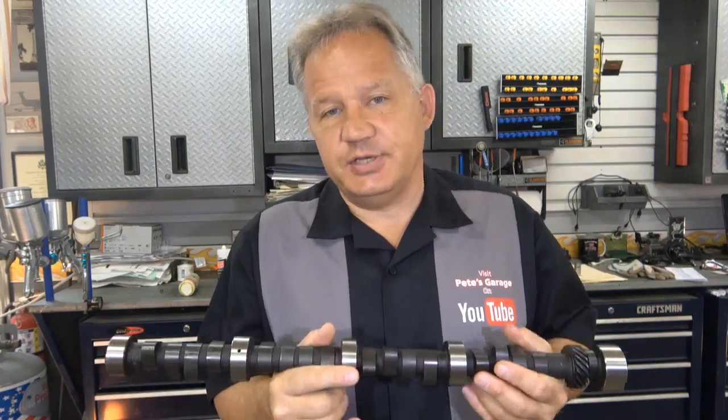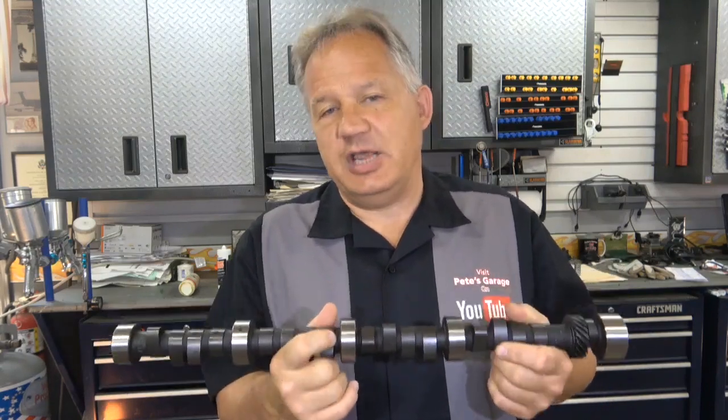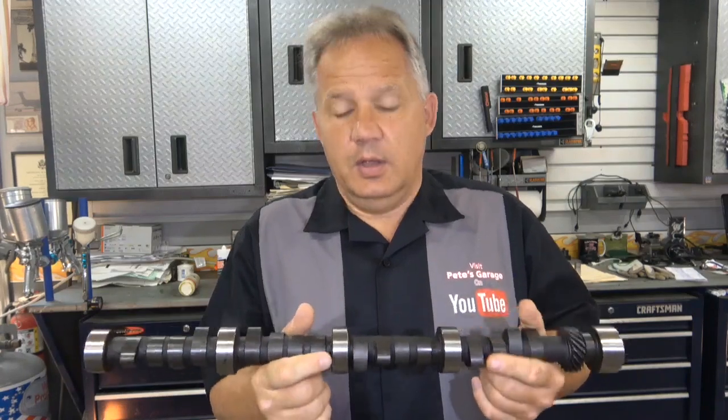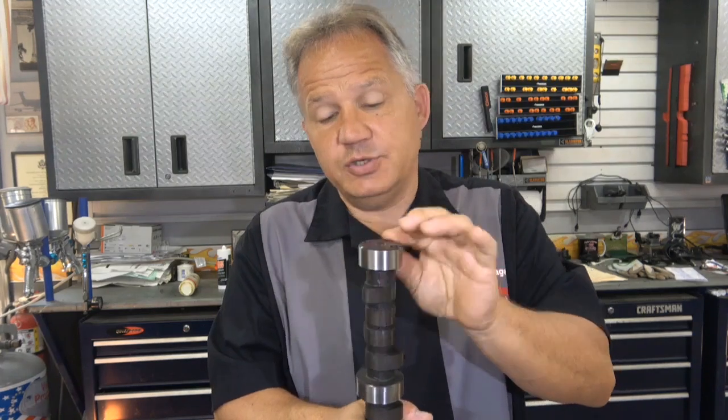The first consideration is this: the flat tappet cam lobes are shaped differently than a roller. The peaks on the flat tappet cam are a little sharper, and for racing applications, the mass of the lifter is less because it doesn't have the roller on there. Theoretically it can move faster with less mass. When you put this in, you put assembly lube on the bearing journals and you put molly lube on the lobes.